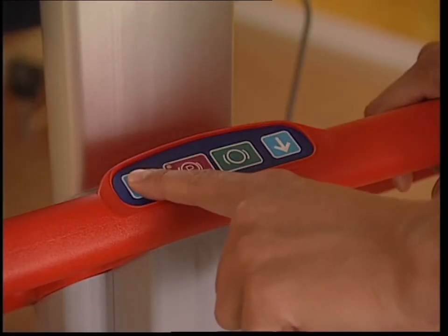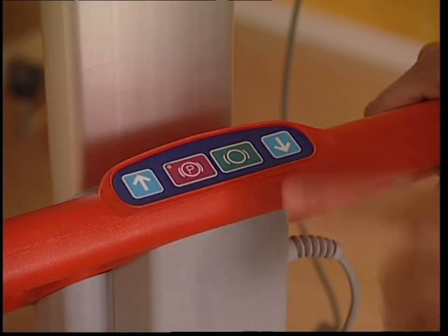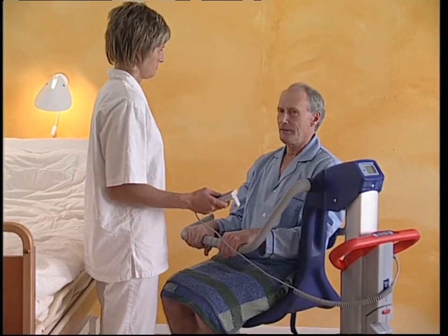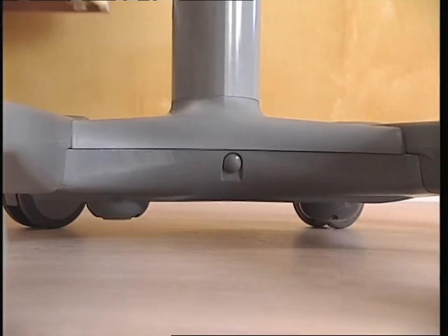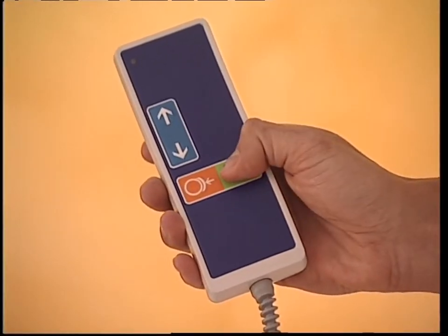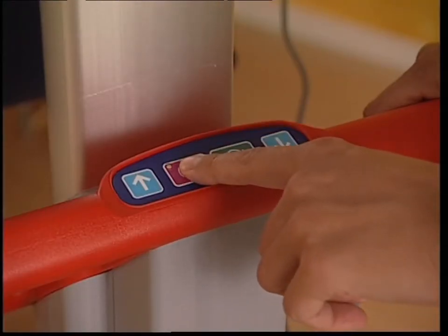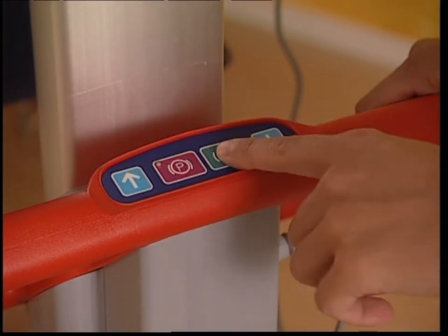The same functions found on the hand control are also found on the red positioning handle. The brake symbol activates the brake, indicated by a flashing light. The brakes are two cylinders placed under the chassis. The brake action is achieved when the cylinders descend and make contact with the floor. The green brake symbol is for releasing the brake.